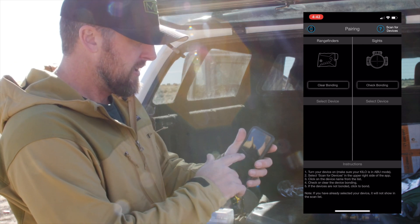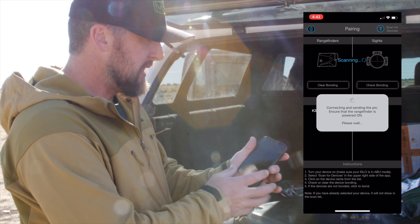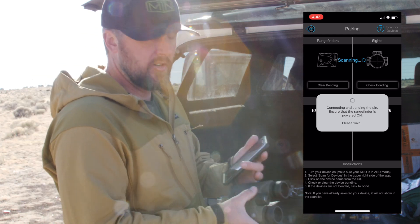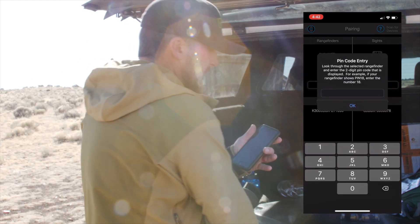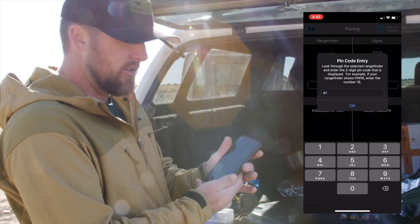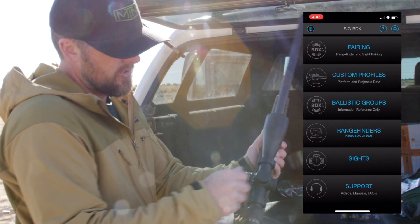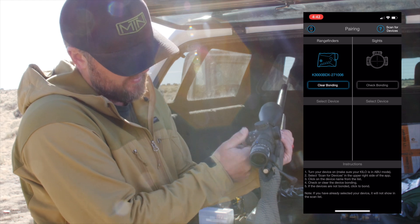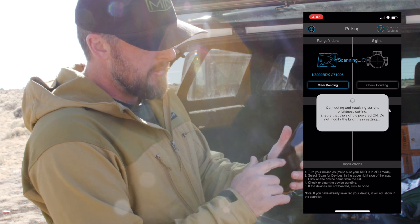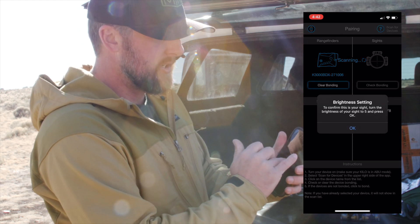You're going to click on pairing and scan for a new device. Once you scan for a new device, it should pop up here in the bottom. You do have to turn your rangefinder on, and once you do that it'll pop up in the bottom. You're going to click on your device, and you also need to turn your scope on — on the left-hand side here. Once you turn your scope on, it should automatically recognize it under your scope settings, and you're going to choose that device.